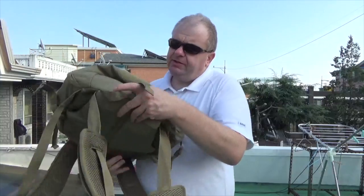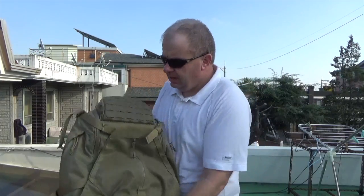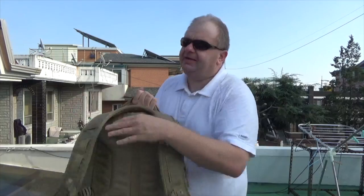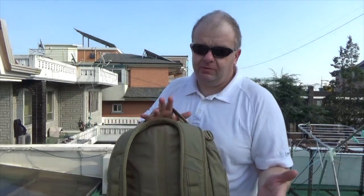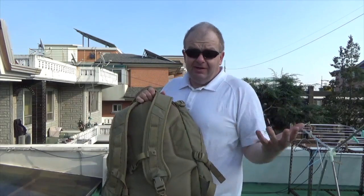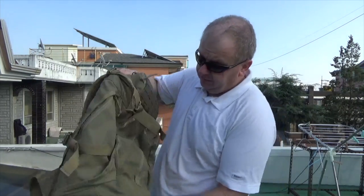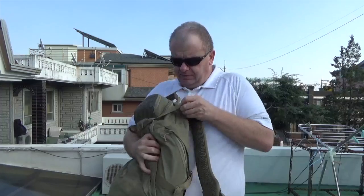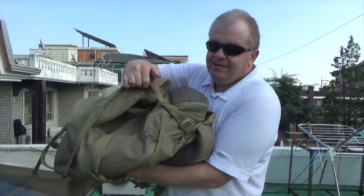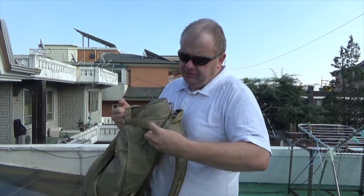On the bottom you have a single strap where you can put your jacket, bedroll, or something like that. Now 5.11 Tactical likes to advertise this as a do-all bag — a hiking backpack, an action bag. In their commercials you've got guys running down steps doing cool stuff with it. Let's start with the outside, work our way in. Starting on the outside, just like the Rush series it has the stuff-it pocket, and just like the Rush 72 you have these buckles here.